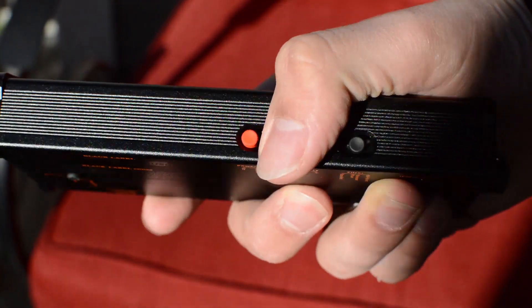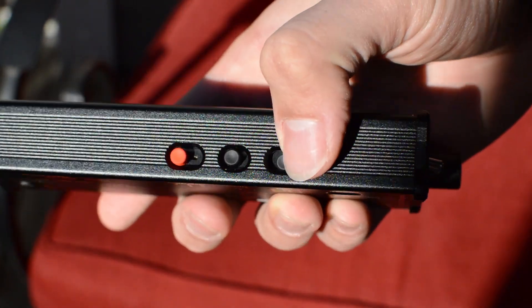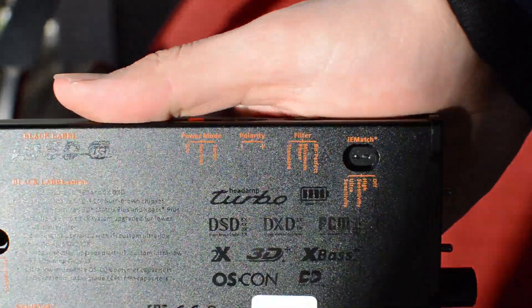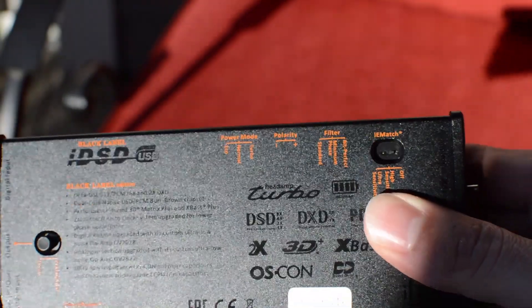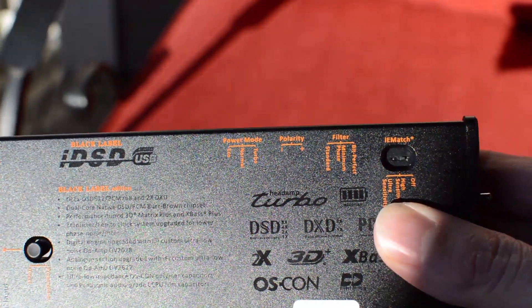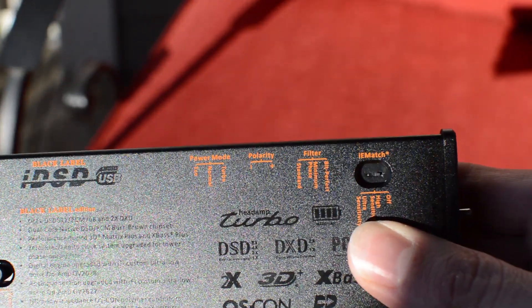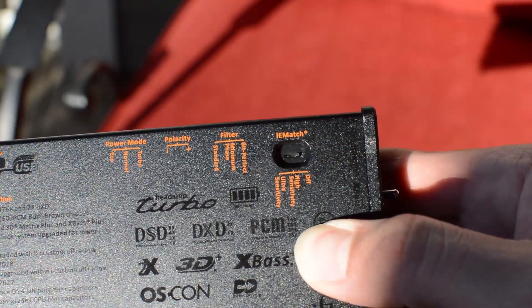This is one of its best features and allows for extreme versatility based on the headphone you're using. On the side, you've also got a polarity switch and a filter featuring bit perfect, minimum phase, and standard. The polarity didn't do much for me. I contacted Lawrence at IFI and he sent me some literature I need to go through. The bit perfect, minimum phase, and standard did do a bit to the sound, but not in any way where it radically changed it.